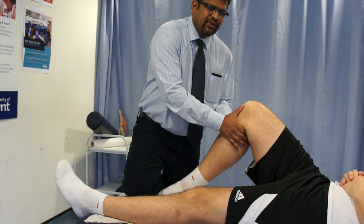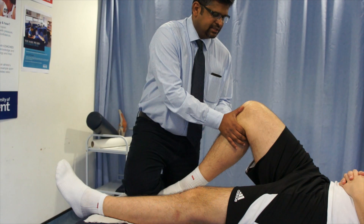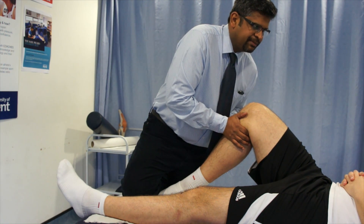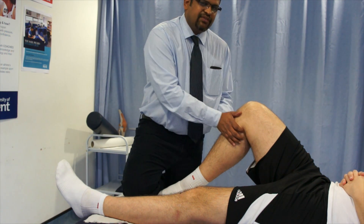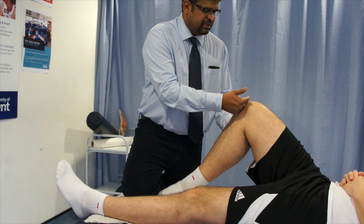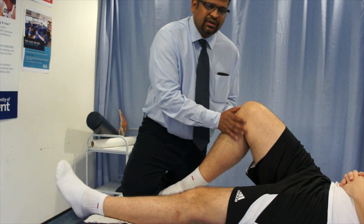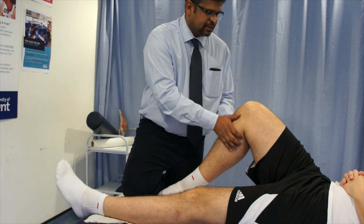Now you have to do first the PCL posterior cruciate ligament testing. For that, you try and posteriorly translate the tibia, apply a pressure and look for if there is any posterior translation of tibia. And if there is a PCL injury, then the sulcus sign may appear and we can see that there is a sulcus or depression at the femoral condyle, distal end of the femoral condyle.